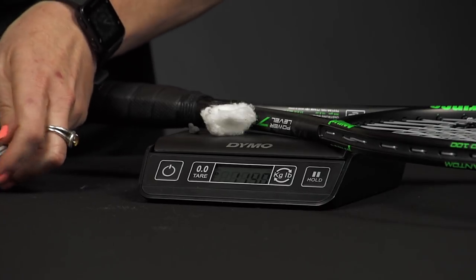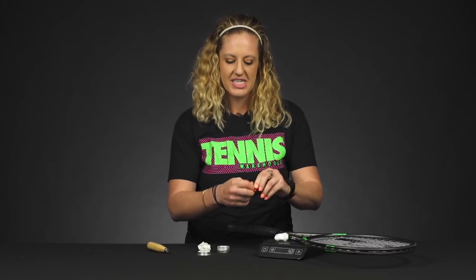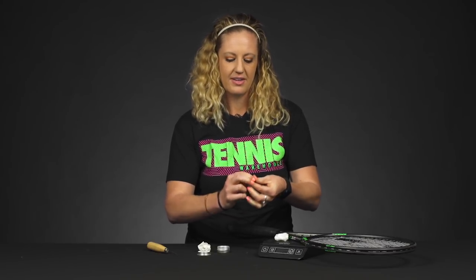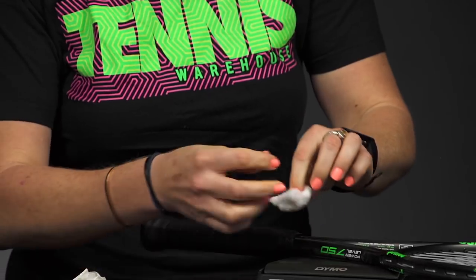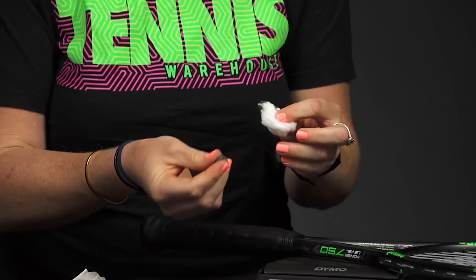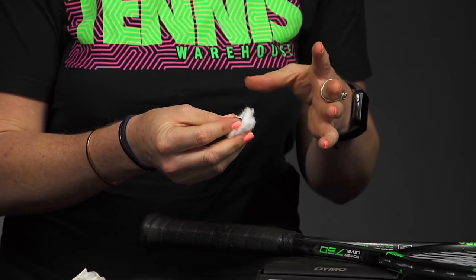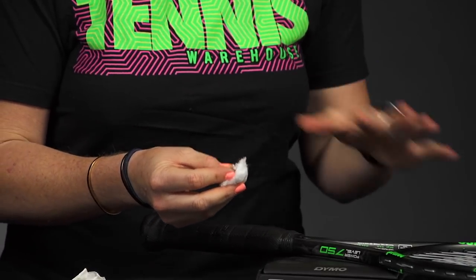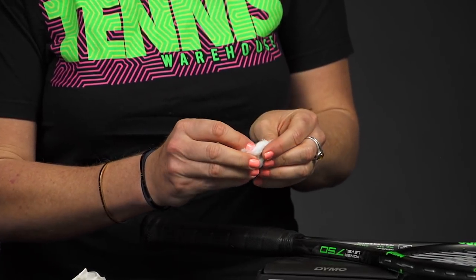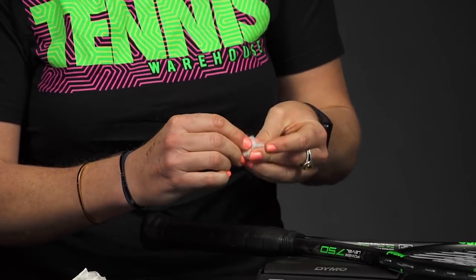I'm going to grab a little bit — 11.4. So I'm going to take my tungsten and just kind of mold it together. If it's got a little warmth, it will really get pliable. And then I'm going to throw it right into the middle of the cotton ball. Now, the cotton ball is super essential in this process as it creates a barrier so the tungsten won't travel up into the frame, which can cause a lot of problems later on. So we're really going to need that cotton ball — just going to sink that putty right into the cotton ball.